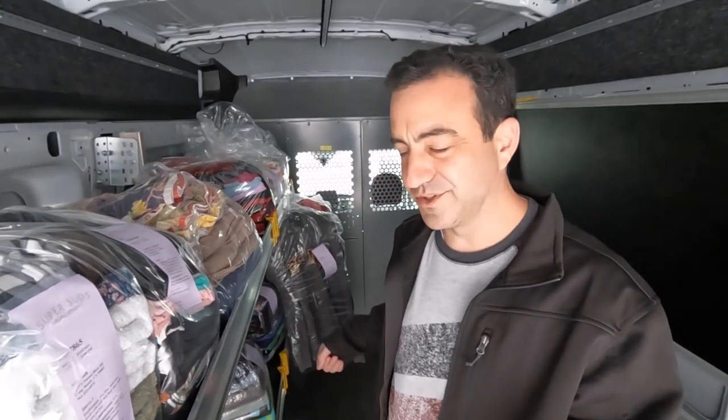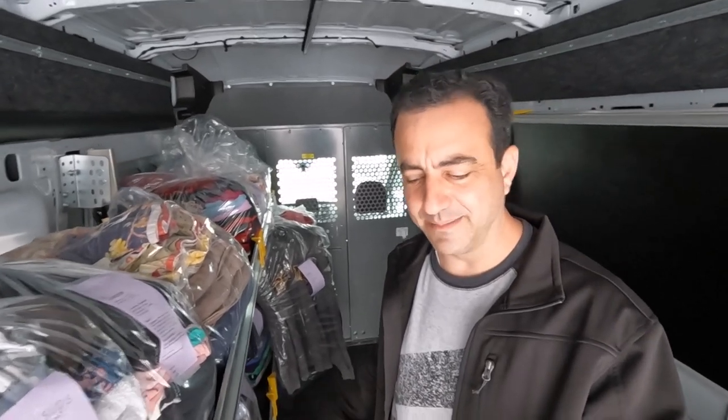I'm inside one of the Supersuds laundry vans. We put all the clean orders on the shelves — these are ranger shelves — and the dirty orders go on the floor. We just throw the laundry bags on the floor of the cabin.